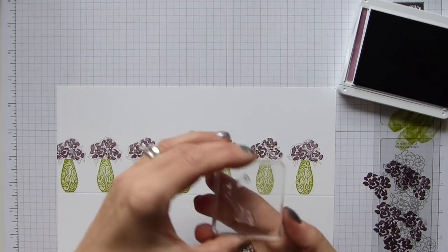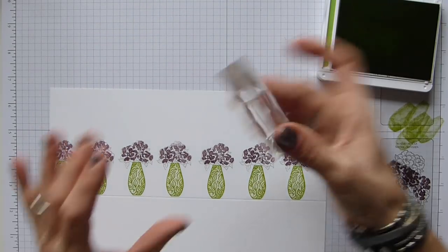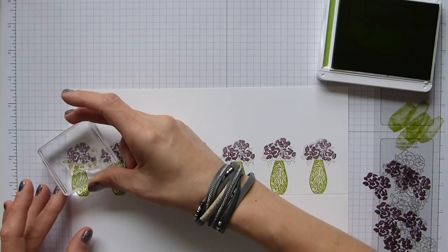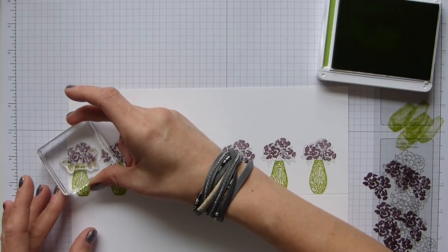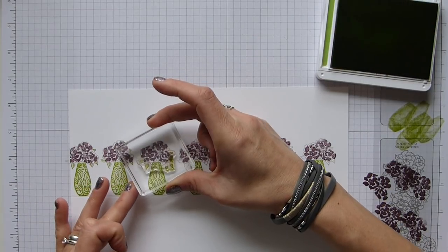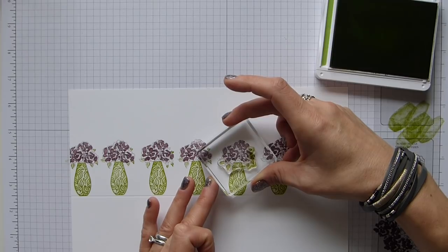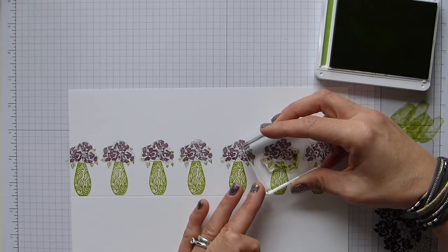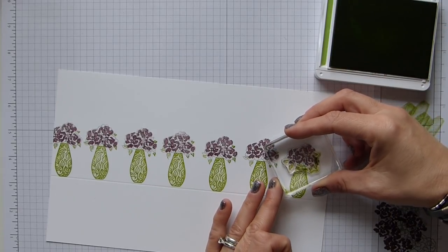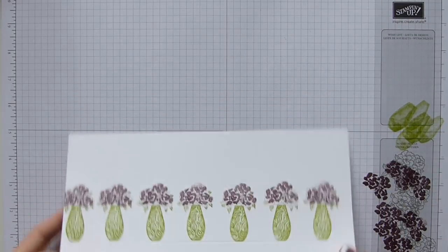Quick clean, then I want my Granny Apple Green back. I've got the leaves image and I'm just going to go around filling in the leaves. I can't actually see that well so I'm hoping that I'm getting them fairly lined up — that one wasn't anywhere near, nor was that one. Let's try again. Okay, you get the idea. So I'm going to pop that away too and now we've done all of that stamping.